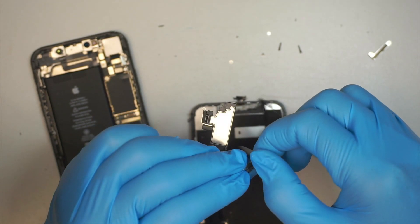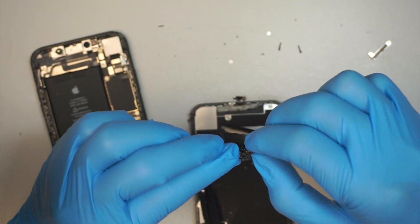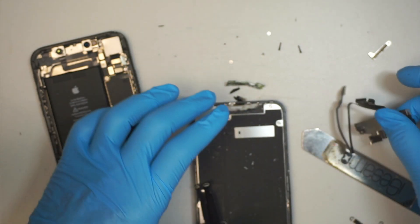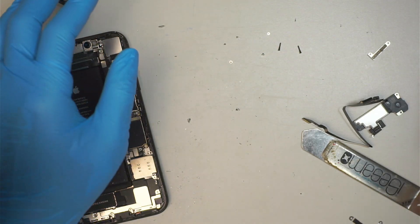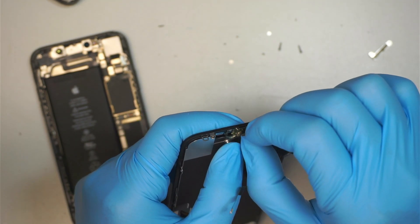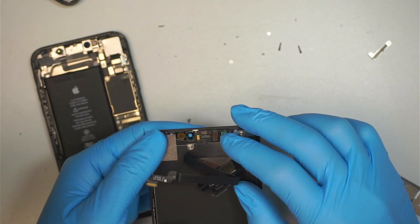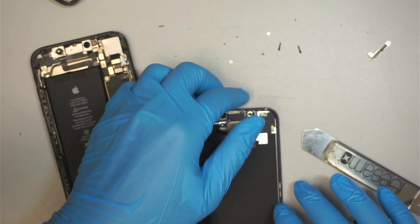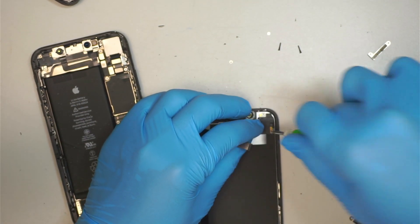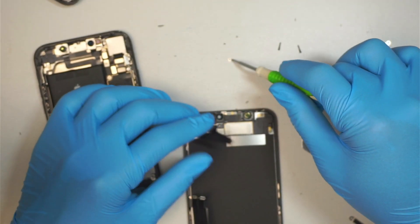This is the front proximity sensor — it's still kind of stuck with the bracket. I'll just remove them all and put them to the side. Here's the replacement screen. I'm going to install the proximity sensor — it just gets transferred over. Okay, get it in there, close it down, and get the screws in to secure the top.